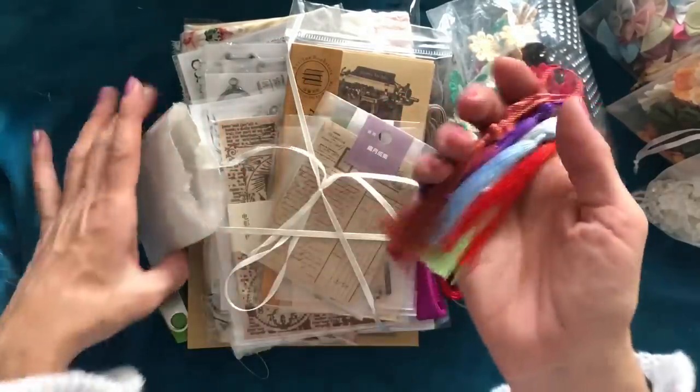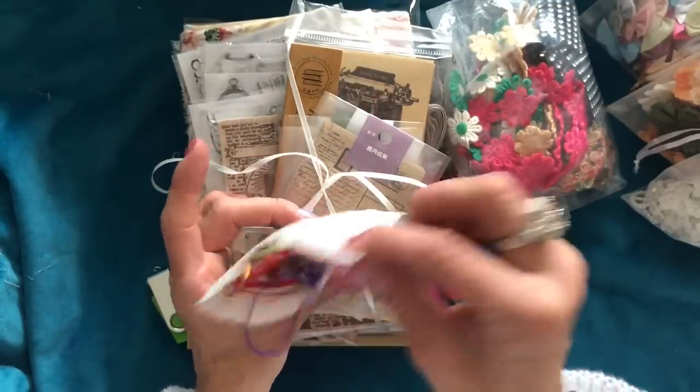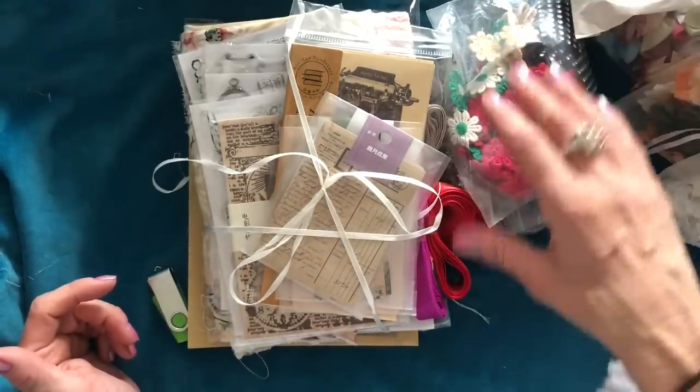You're then going to get a little paper bag with some tassels in it. Again they're going to be different colours, so I can't guarantee what colours you're going to get, but you're going to get a little bag of tassels.